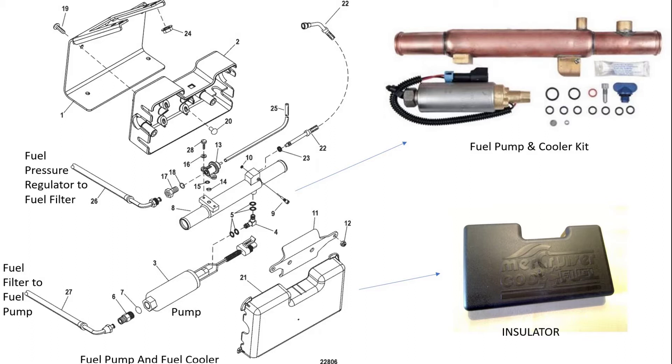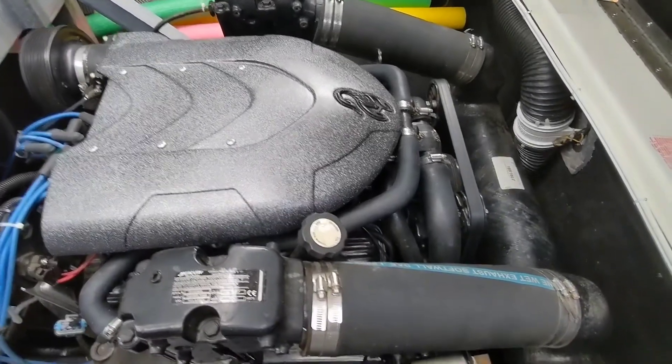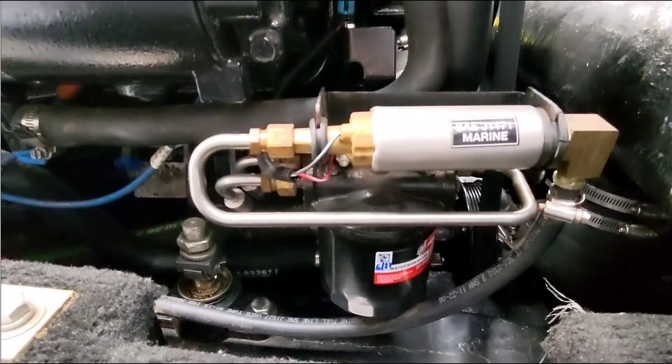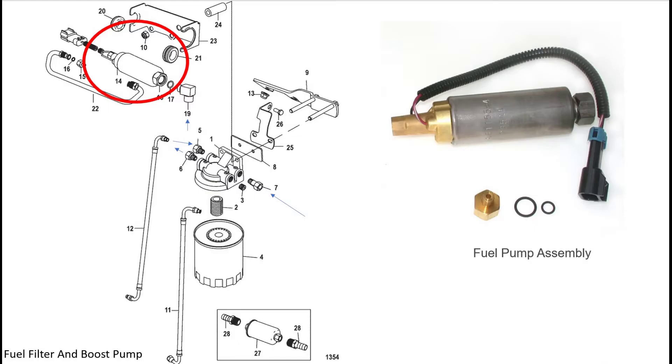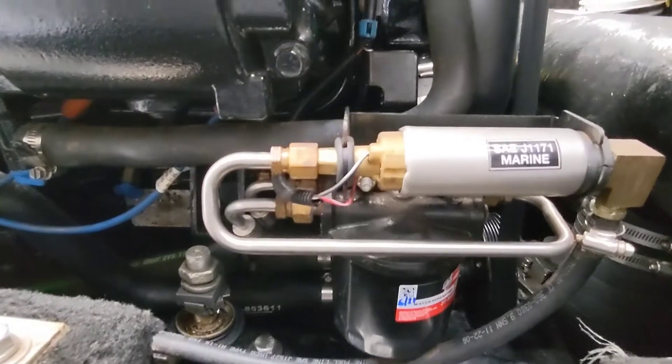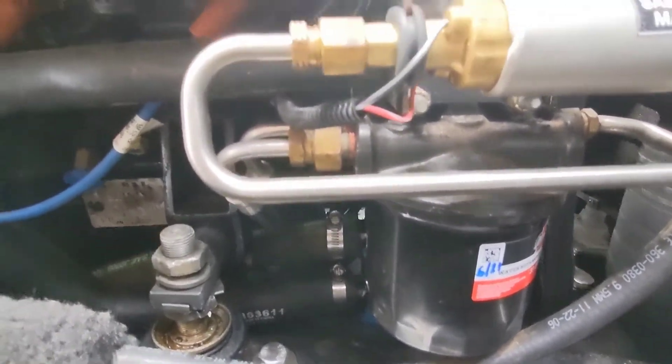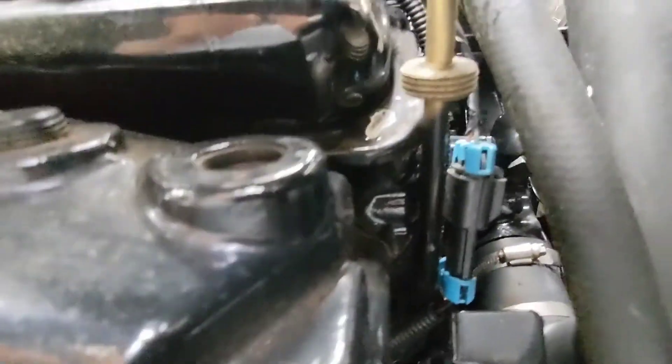This is the full fuel system. On the other side of the boat there is a pump that simply pumps fuel from your gas tank — it goes through the fuel separator and into the high pressure pump. Whatever the high pressure pump doesn't use returns back into this system, which is why there are two lines going out of it.